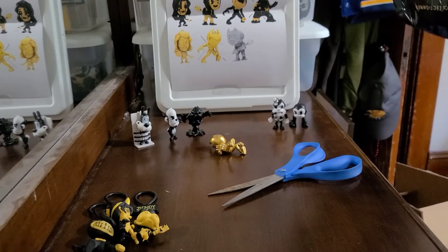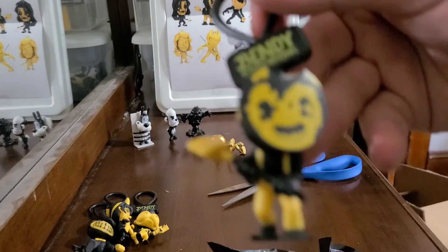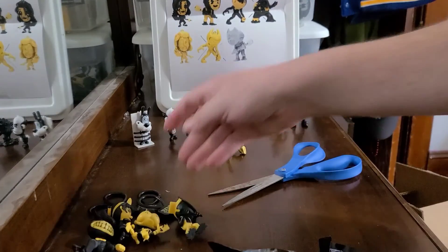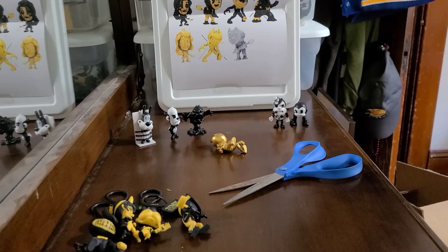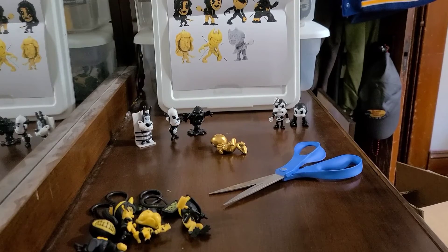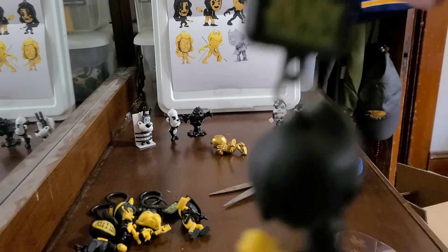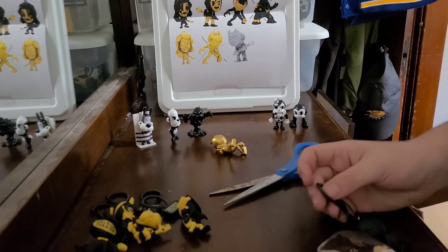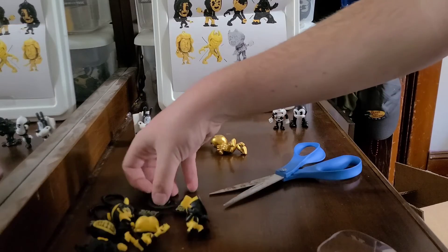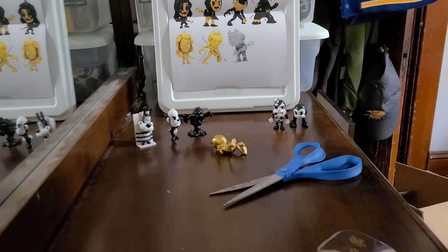Let's see what we got here. We got Sammy Lawrence. So we have Sammy Lawrence — this is actually different from the original Sammy, it's both black and white. And we have our final character. We also have another version of Ink Bendy with the gloves off. So we have Sammy Lawrence, Tom, Allison, and two versions of Ink Bendy.